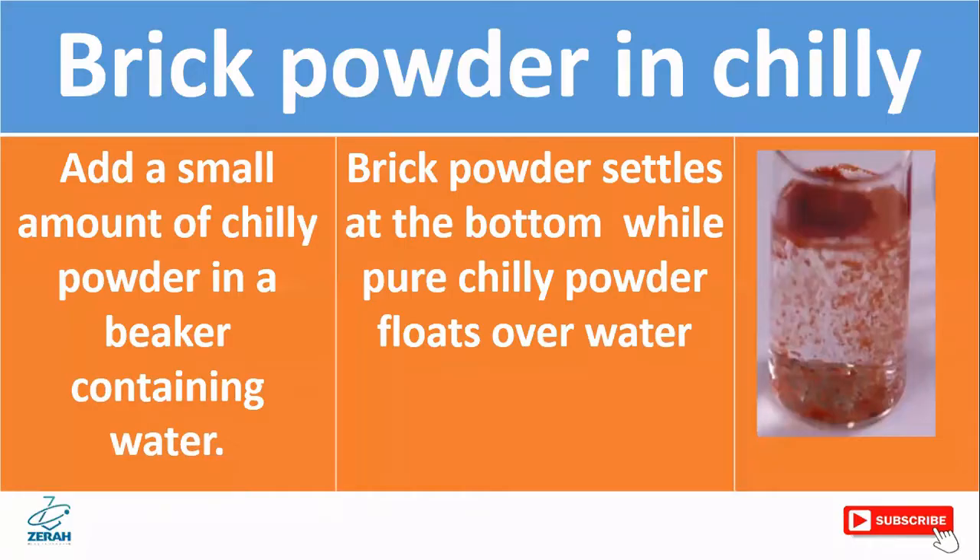First, test for brick powder in chili. Add a small amount of chili powder to a beaker containing water. The brick powder will settle down at the bottom, while pure chili powder floats over the water.